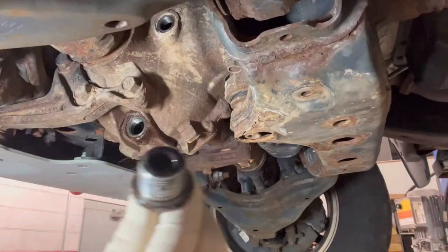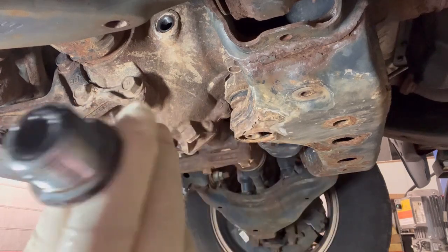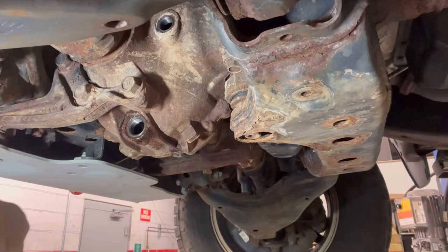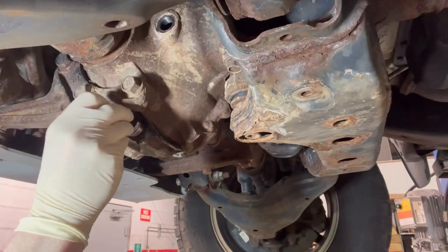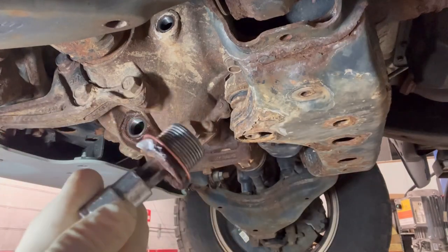Let it drain all the way. This plug also has a magnet — just like the rear diff, some shavings are perfectly normal. Wipe it clean as best you can, then get the new copper crush washer — it's massive in size — and get it back in there.